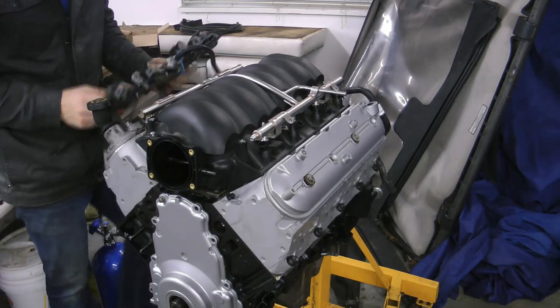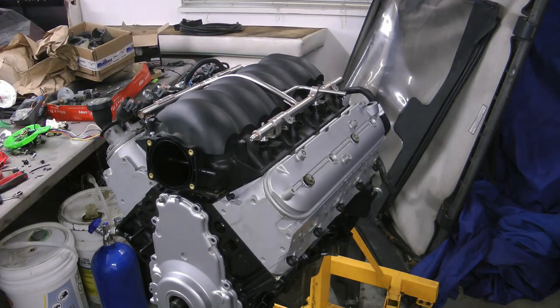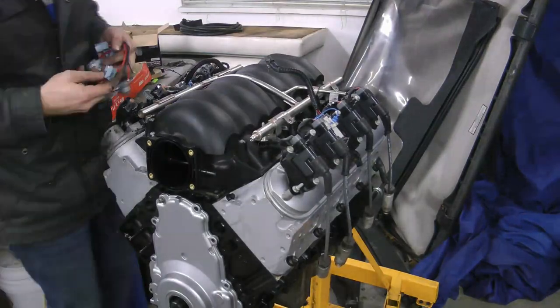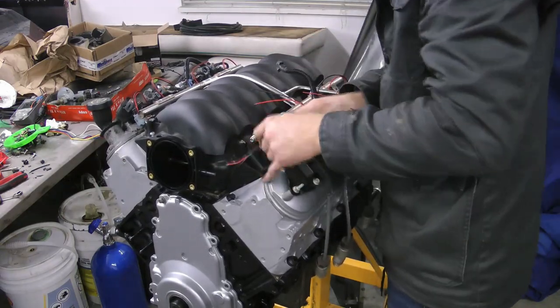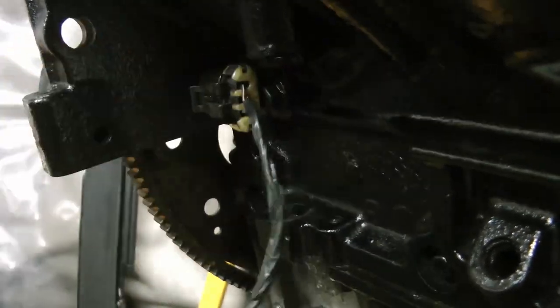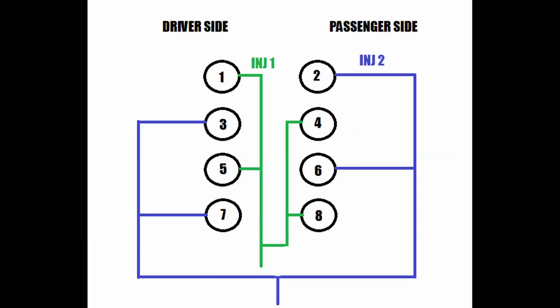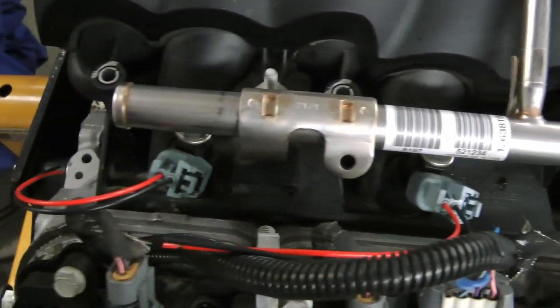Next, the MicroSquirt is very simple. It operates using a batch fire and wasted spark system. Batch fire means it fires four injectors at once, two on each rail. Wasted spark means it fires two coils at once, one of those coils being on the exhaust stroke. The reason for these simplifications is that a lot of PCB board engineering is related to heat. If you have more injector drivers and coil drivers, the PCB board gets way hotter, which means it has to be way bigger to dissipate heat. So you can make a smaller, cheaper unit with fewer coil and injector drivers — that's part of what keeps the cost and size down.